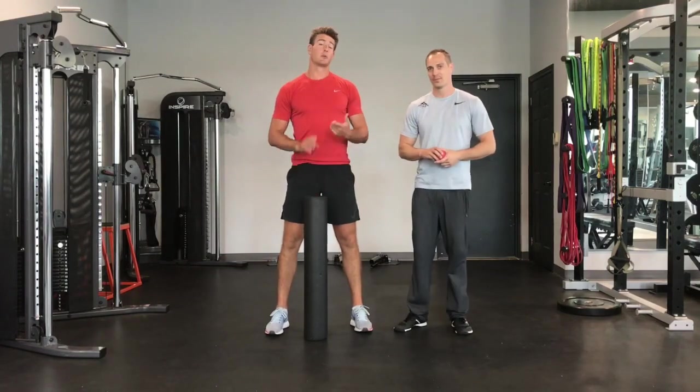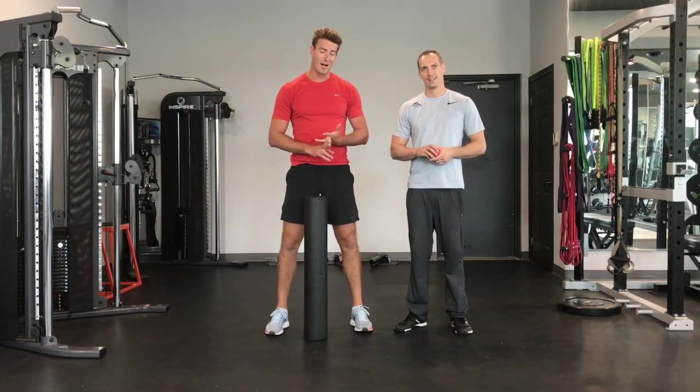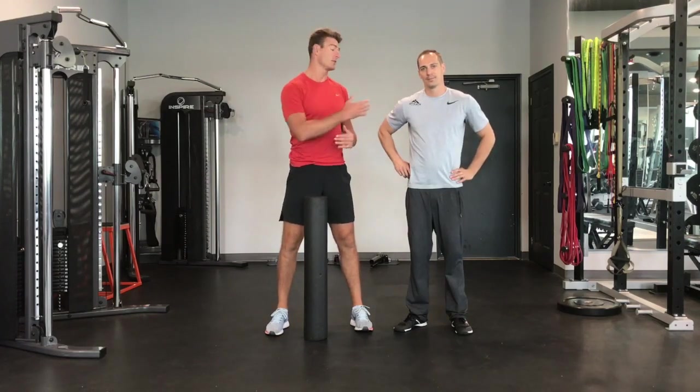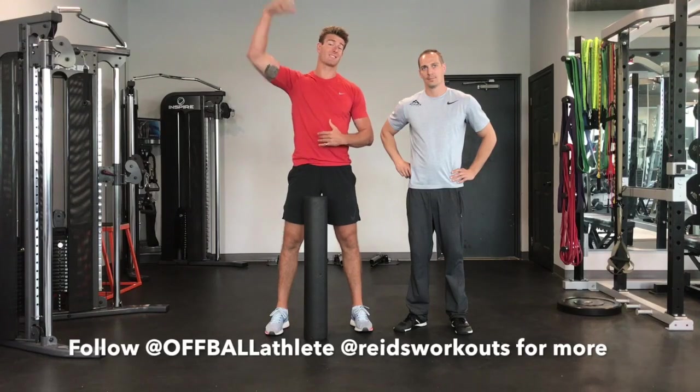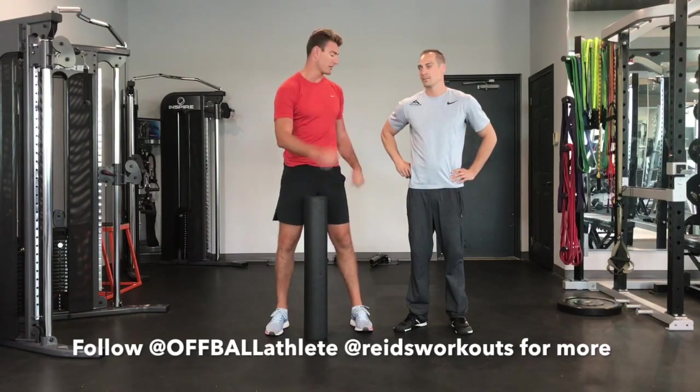Martin: You got anything to add? Reid: It's going to be painful — take the time, breathe through it. Breathe is a great word. Melt into it. All of this is critical for being a successful overhead athlete. Now let's get into the lacrosse ball.